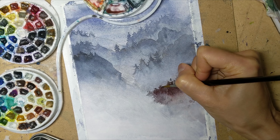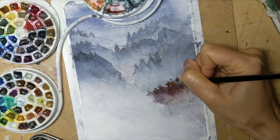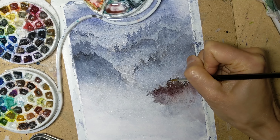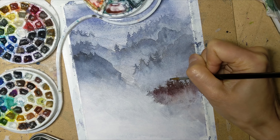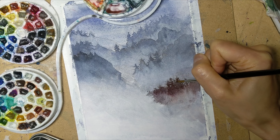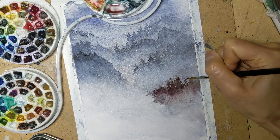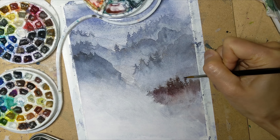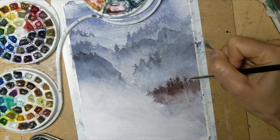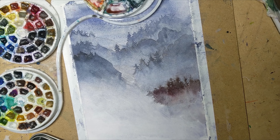And then trailing out some wispier branches and foliage over here so it's not so chunky. Because remember, as we are going closer and closer to the foreground, things need to be more detailed. Sharper. Less abstracted. So I am being more careful about the shapes of my trees here.